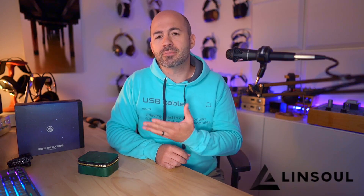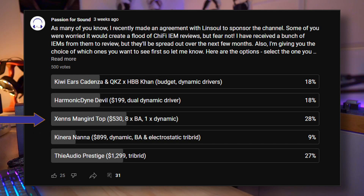Hey folks, welcome to another Passion for Sound audio review. Today we're taking a look at the Zen's Manga Top, or you might know them as the Zen's Top. This was the first in a series of reviews I'm going to be doing for Linsoul as sponsors of the channel. I got sent a whole bunch of IEMs from Linsoul and decided to post over on the Passion for Sound community page here on YouTube and ask you to vote for which one you wanted to see first, and this was the one you asked for.